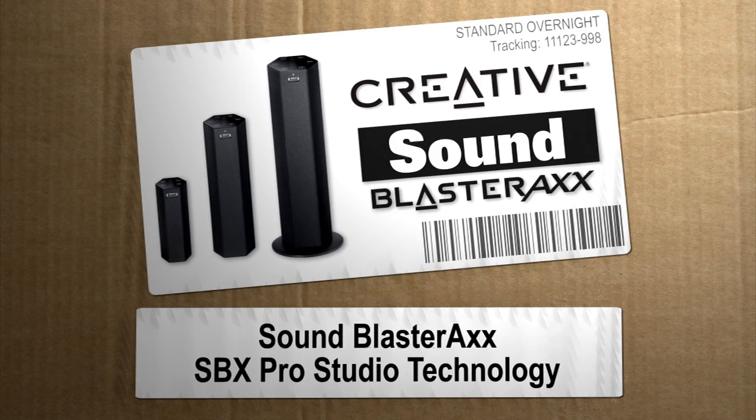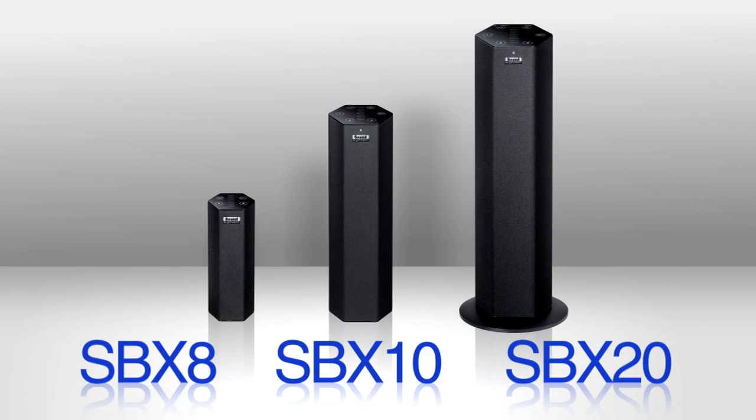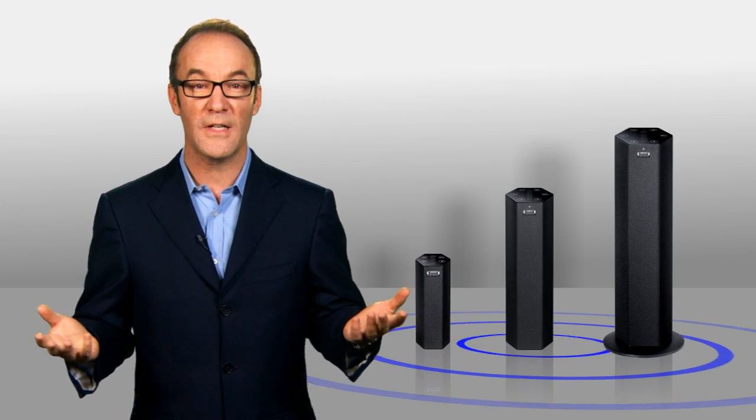Hey, I'm Paul Hockman for the new Simple. The SoundBlaster Axe family — a collection of powerful speakers with a tiny footprint and room-filling sound.